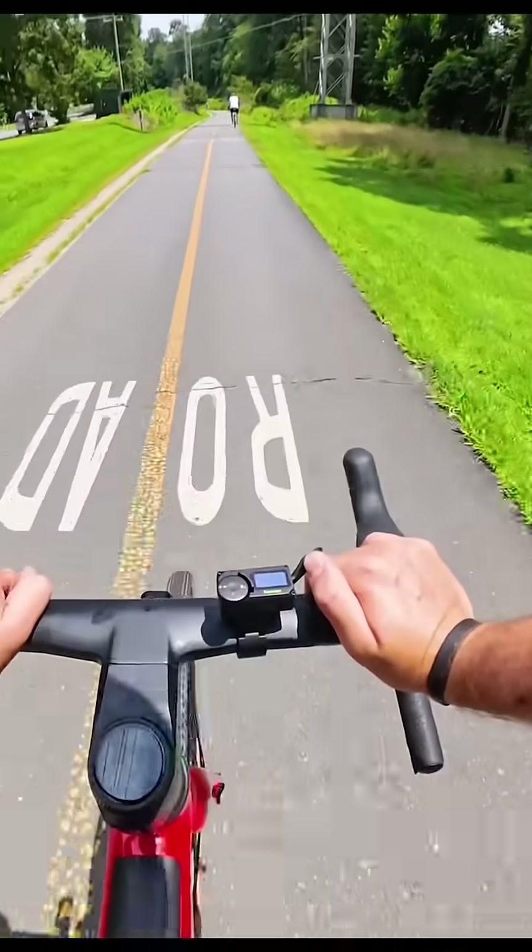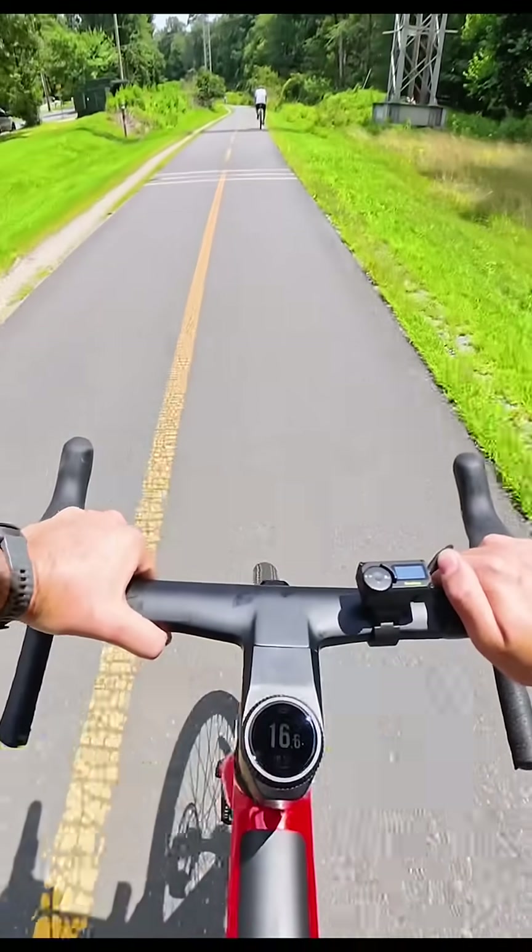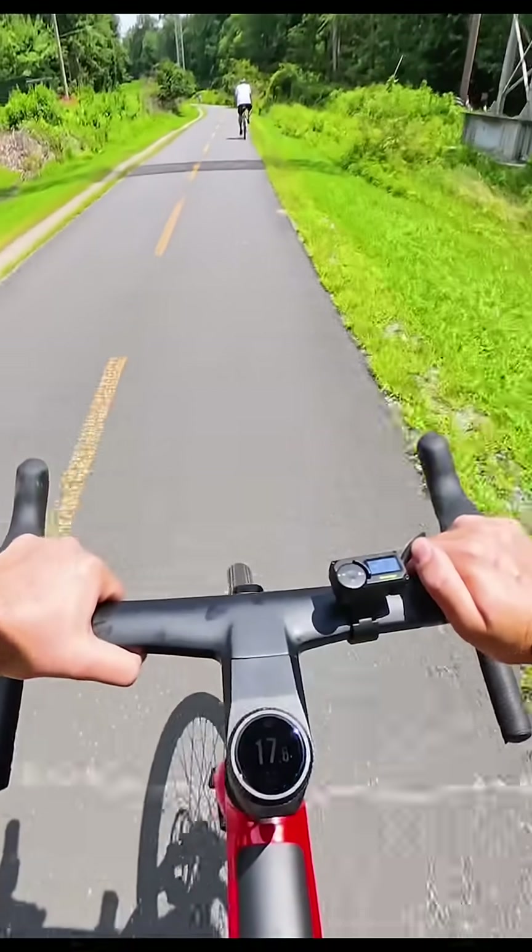In cruise mode it provides a hundred percent support with the throttle doing all the work, similar to a regular e-bike with no pedaling.